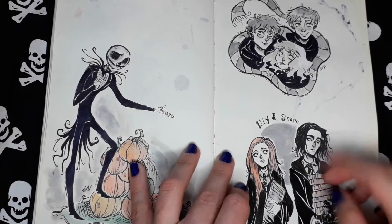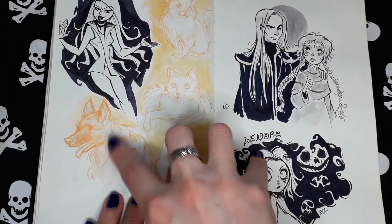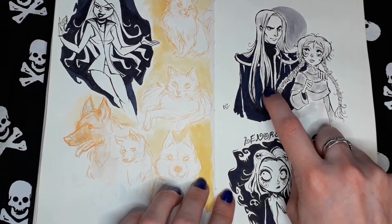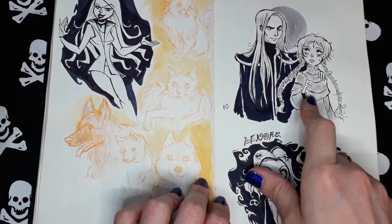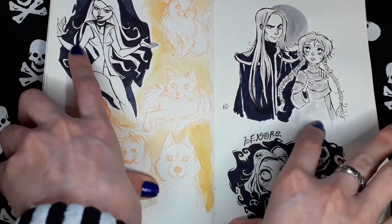Snape and Lily. More Harry Potter. Random animals. More from Inktober. I really like this one — from WITCH. Lord Cedric. And this is Illion. I don't know if you ever watched WITCH or read the comics. Of course — Little Dead Girl.